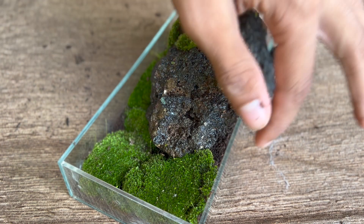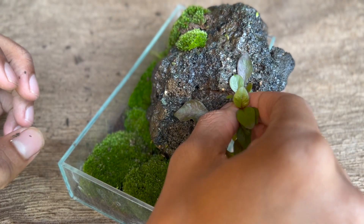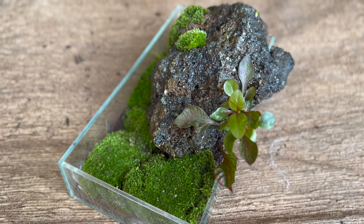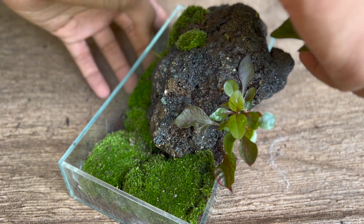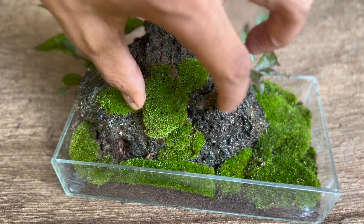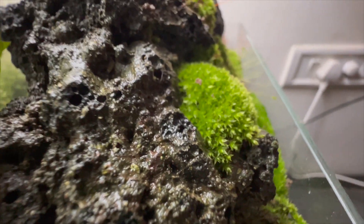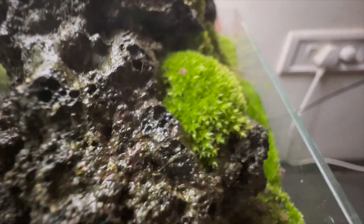After adding in the last bit of moss, it's time to add on some background plants. There are these small gaps here, so I am just gonna put them in here and in the back column. This piece of moss looks kind of out of place, so I am gonna take it out. Other than that, all it needs is a good spray down and we are done.